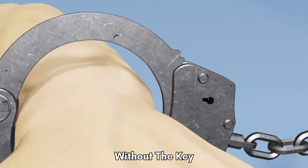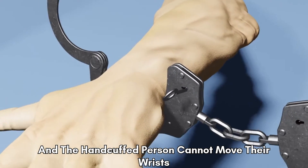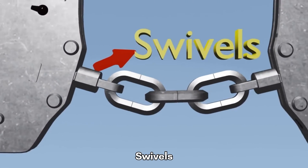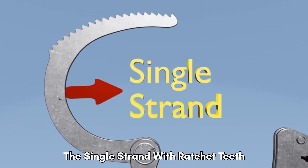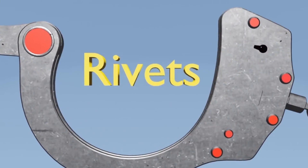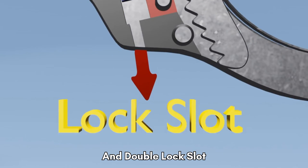Without the key, the handcuffs cannot be removed and the handcuffed person cannot move their wrists. Parts of a handcuff are: swivels, the single strand with ratchet teeth, the double strand, rivets, pawl lock bar, double lock bar, lock spring, and double lock slot.